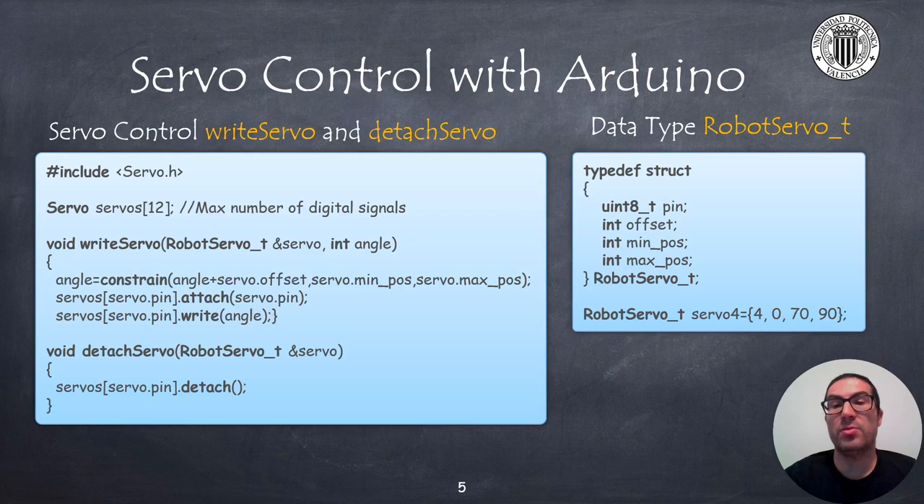In order to move the servos with the Arduino board I use the servo library. The code provided on the left side implements a function named write servo that will allow you to control the position of any servo, while the function detach servo will disconnect the servo to save some energy.